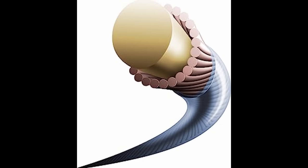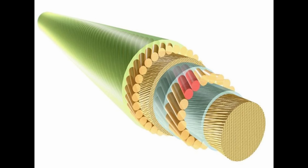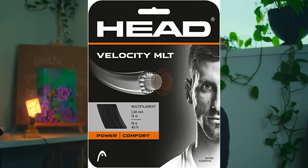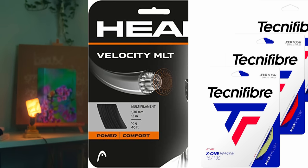One step up from basic syngut is the multi or multifilament nylon. Unlike synguts, which have a solid core running through the middle often wrapped with other little strands, multis are constructed by millions of little strings or filaments wound, twisted, or braided together. Multis often offer better feel, tension maintenance, comfort, power, and forgiveness compared to a syngut, but their downside is that they're less durable and quite a bit more expensive. My most recommended multis are Head Velocity MLT, Technifibre X1 Bi-Phase, and Technifibre Tri-Axe.